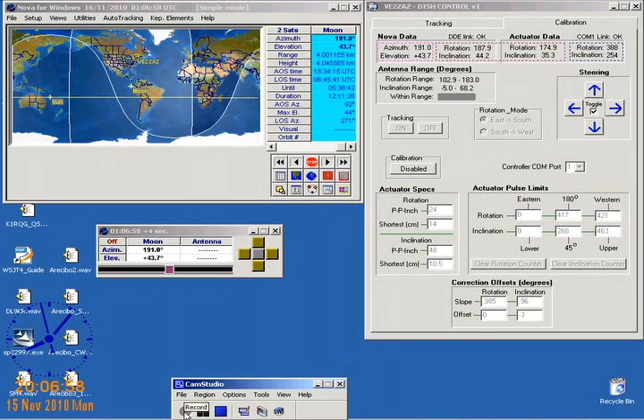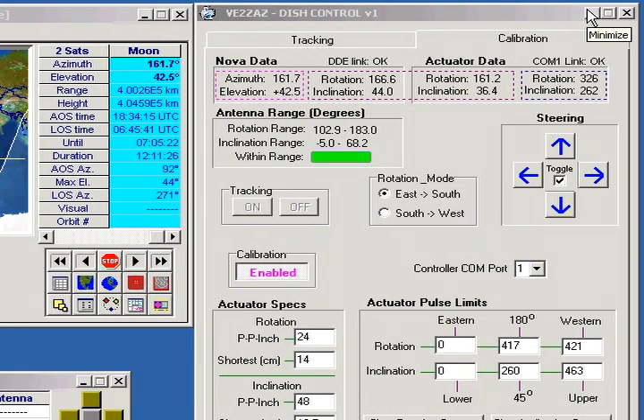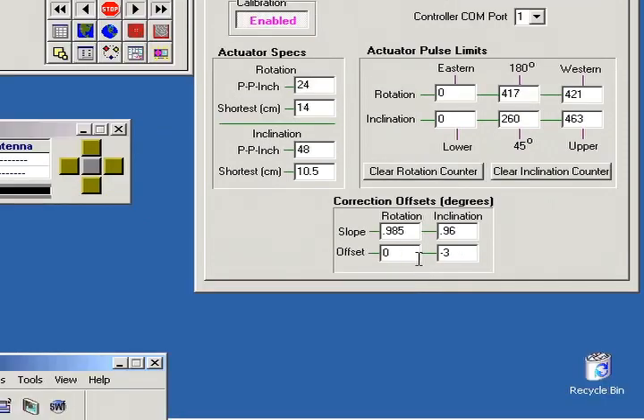The control is performed by a personal computer running Nova tracking software on the left and my customized control software on the right. Data between the two applications is passed using the DDE channel, with Nova acting as the server and the control program acting as a client. Notice the azimuth-elevation data on the left and the same data shown in the pink box of the control software on the right. The control software has a calibration section where the actuator specs are entered, where the movement limits are set, and there is also a slope and offset correction field for both actuators.